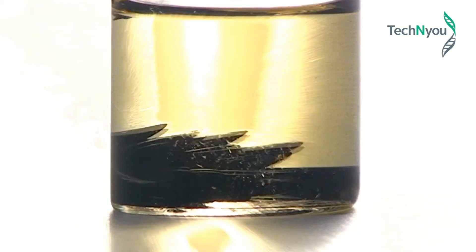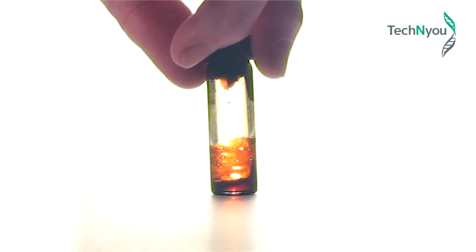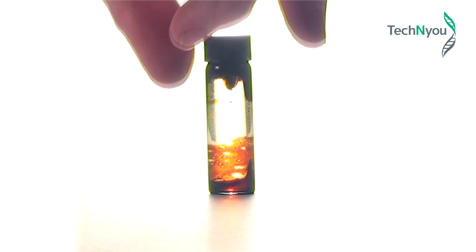We have produced from iron salts and ammonia solution magnetite particles. Coating these particles with surfactant has given us a ferrofluid that responds to an external magnetic field.